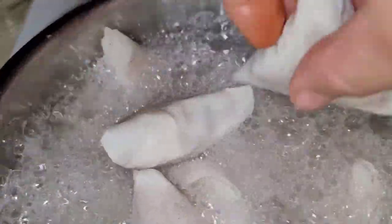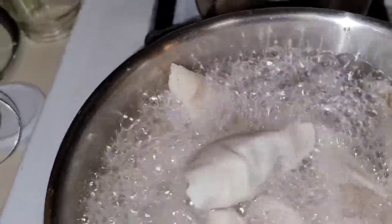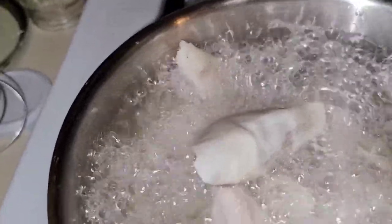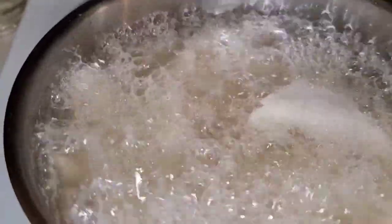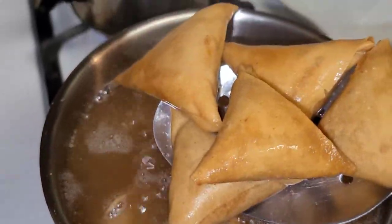We try to put the filling inside — that's how it looks. Then we put all of them in the oil. This is coconut oil — it's ideal for cooking. We mix and they take on the same color.